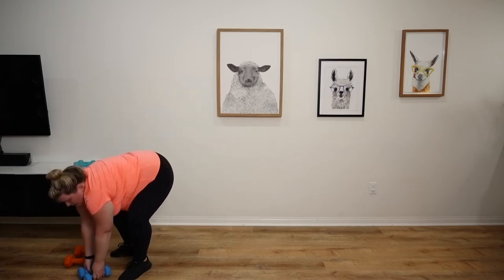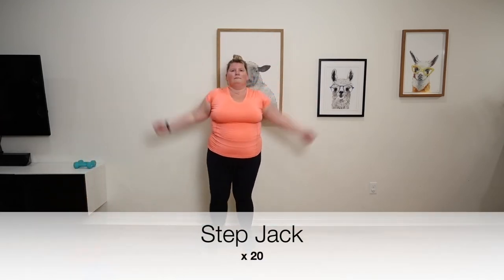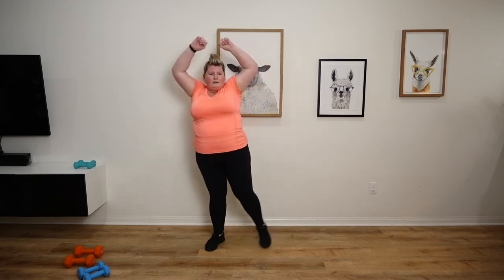We're going to keep our heart rate up by doing some step jacks in between. We're just going to do 20 of these.